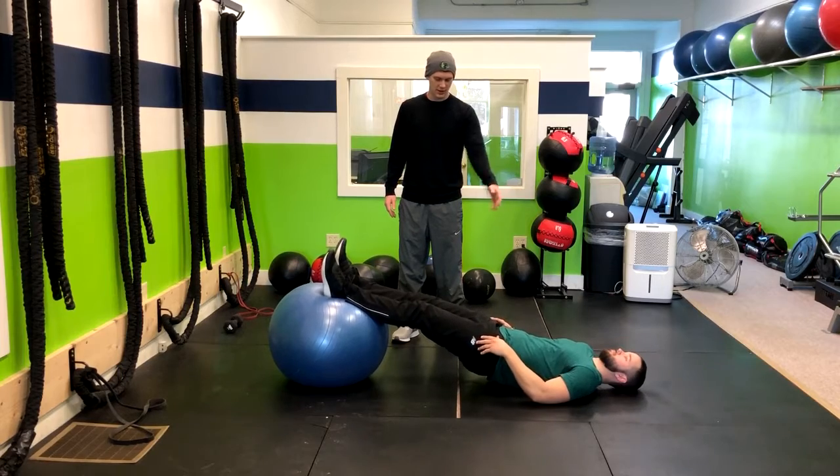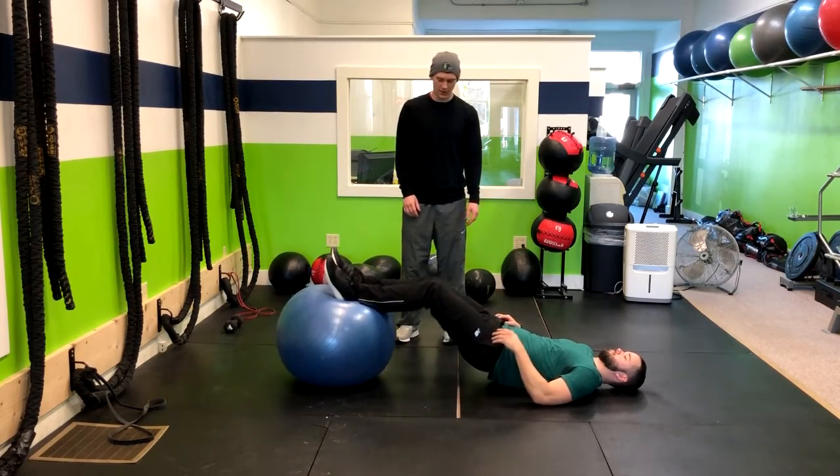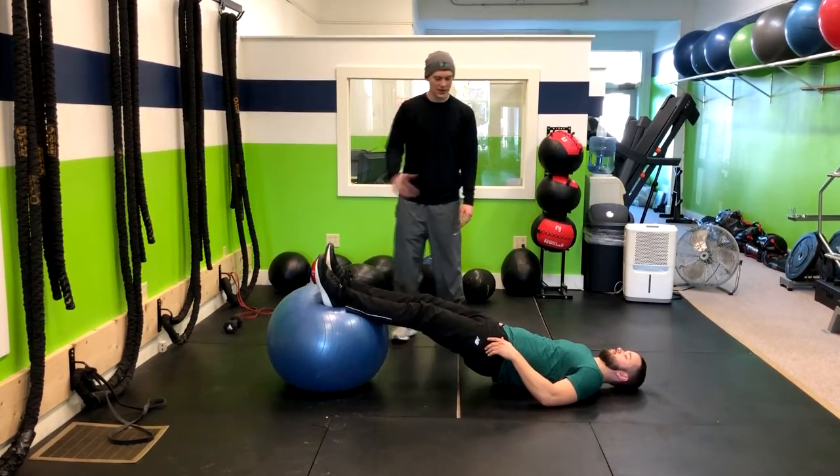Let that head relax and come up to a glute bridge position. Now I'm going to have you curl your feet in so the ball gets closer to you, and then extend them right back out. And repeat through that motion.